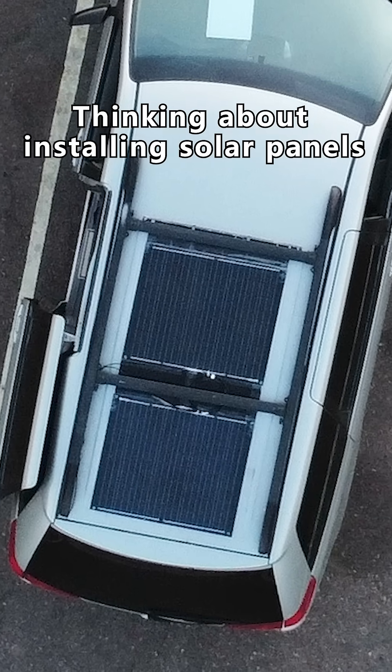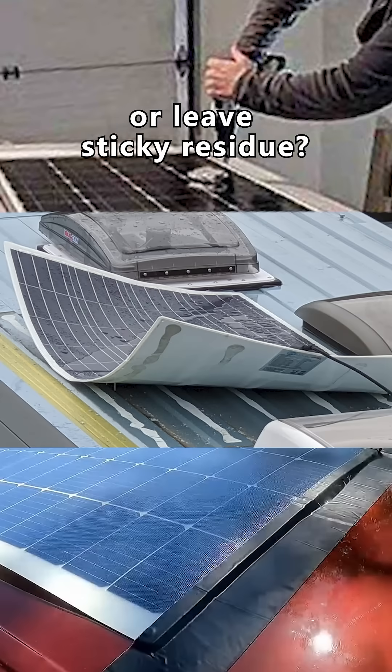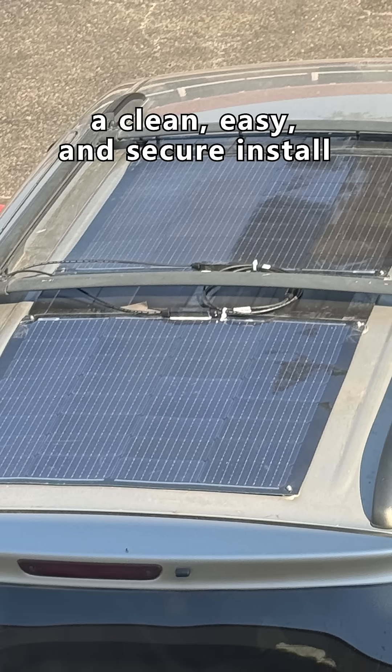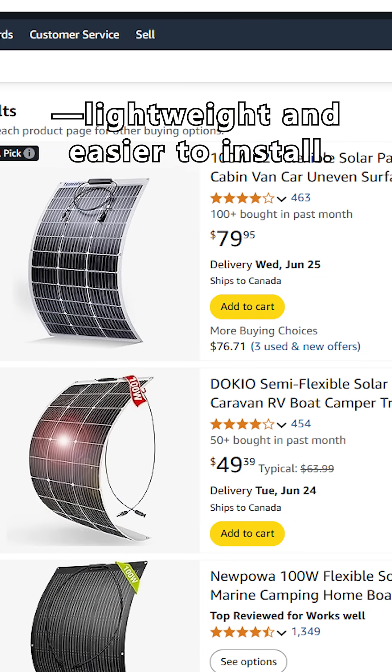Thinking about installing solar panels on your car roof but don't want to drill holes or leave sticky residue? Here are three tips for a clean, easy and secure install using magnets. I recommend using flexible solar panels — they're lightweight and easier to install.